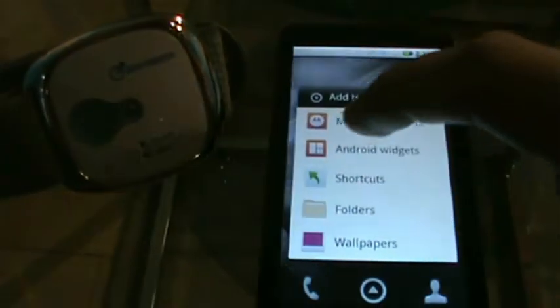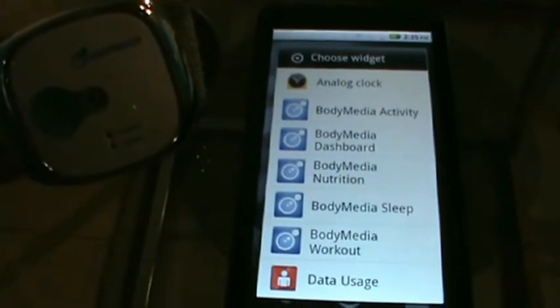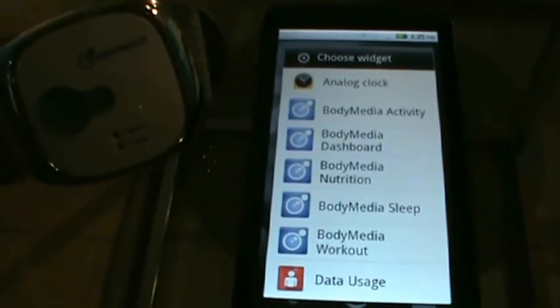Another feature for Android release 1.1 are the widgets for the face of your Android device. These are cool. To add a Body Media Fit mobile widget, simply press and hold on your screen, select the Android widgets, and your options will appear. Let's go over some of the new Body Media Fit Android widgets.